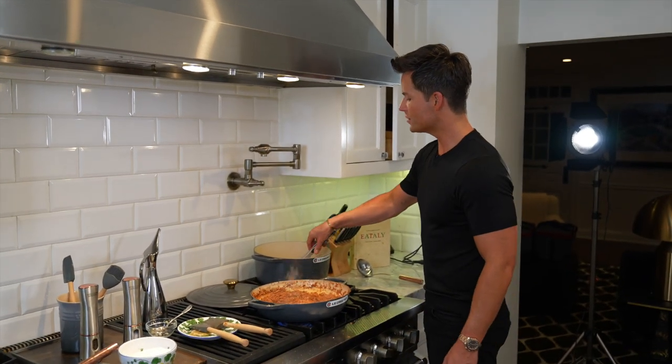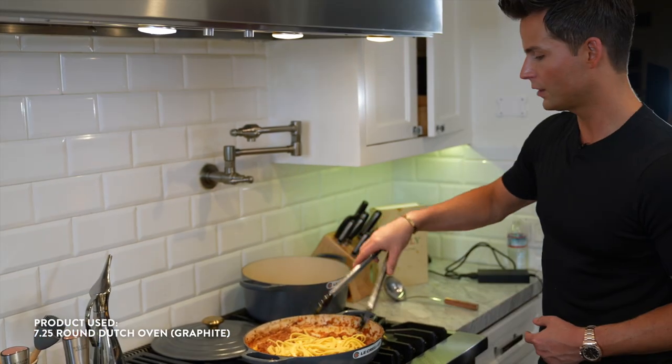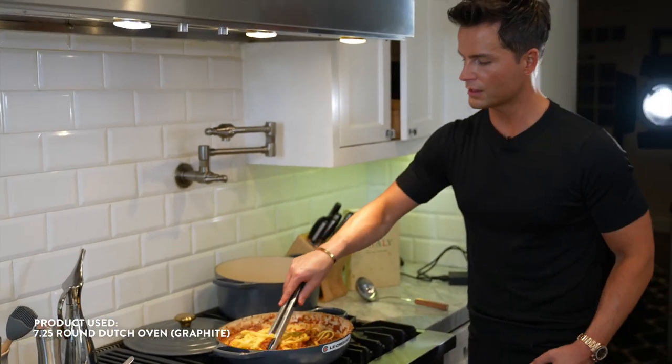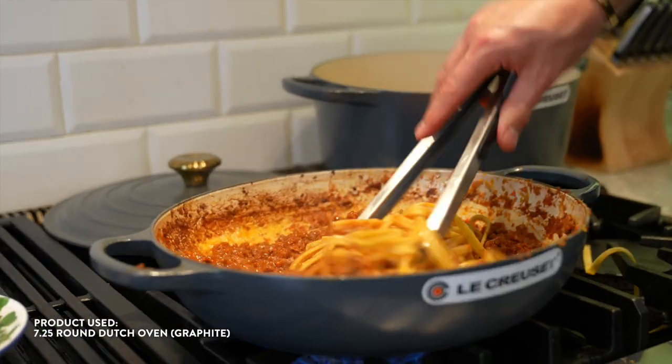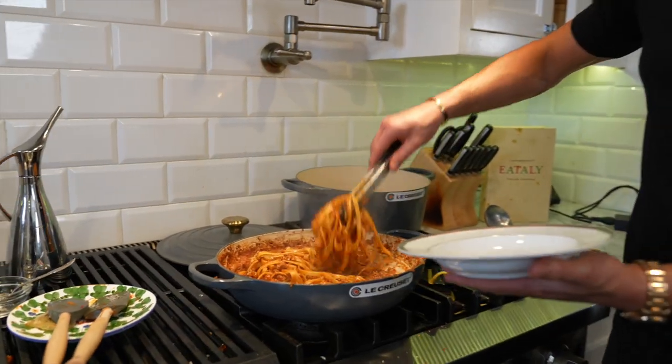I don't rinse off my noodles. If you rinse off your noodles, great — but I like the pasta sauce to stick to it, so I literally just take it from the pasta water. Look at that. There we go. Mix that up. Little Parmesan. So now we're gonna taste it.